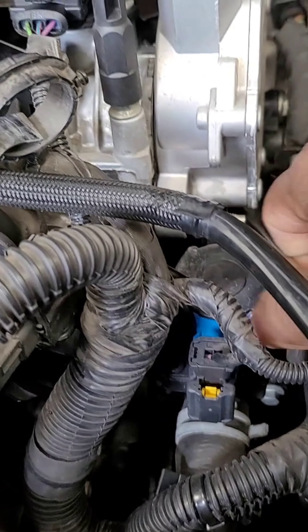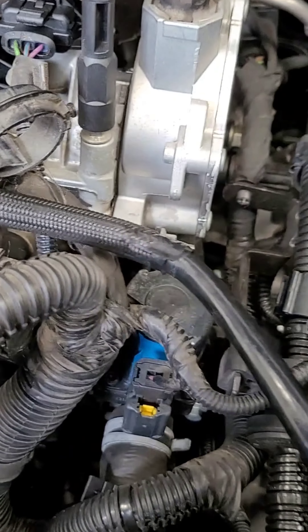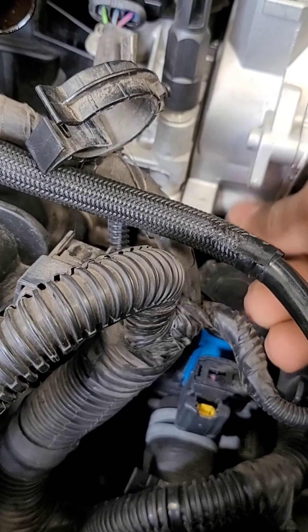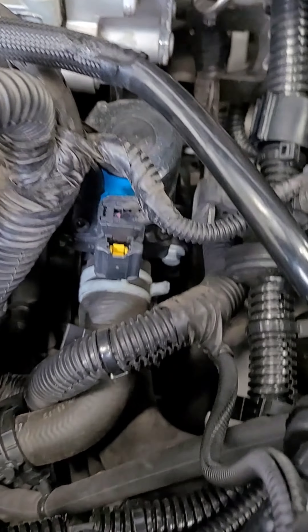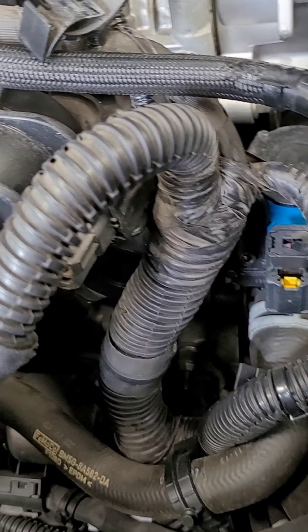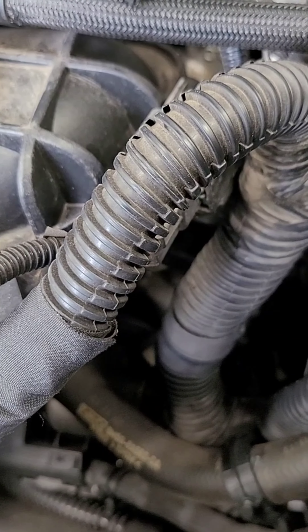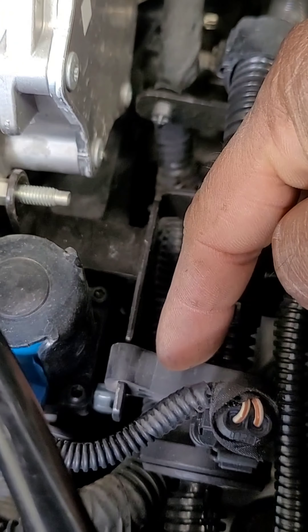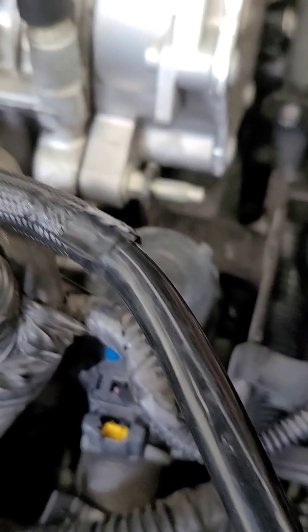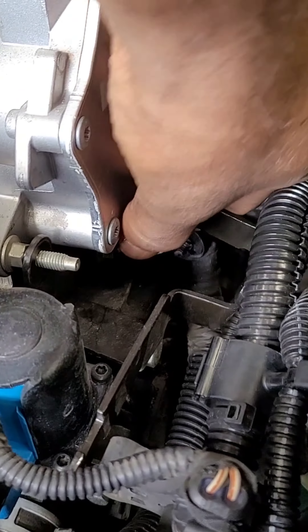The intake manifold pipe. Use this protocol. This is how we set the pump and release it. Then we set the pump and release it. This is the first one.